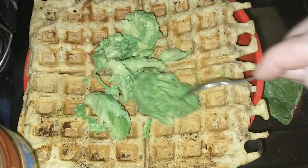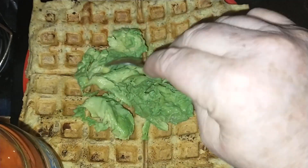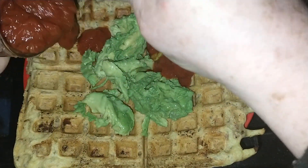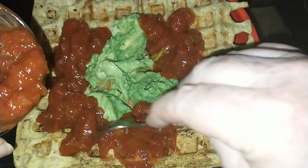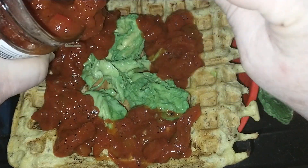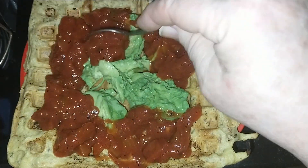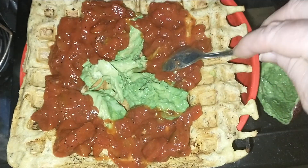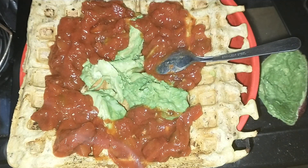Spread the avocado out a little bit in the middle — we like it in the middle, then we eat around the outside and get to the avocado last, because I'm a bit sad like that. I like my avocado, and if you eat it last like a big kid... Oh dear, that's a bit more than half a jar. Oh well, such is life — it won't do me any harm, will it?